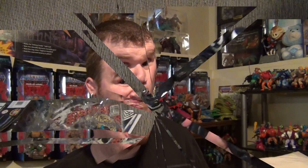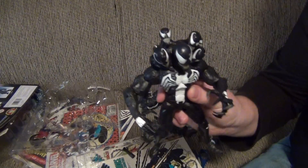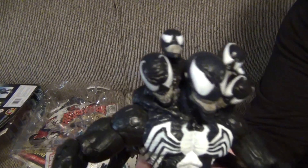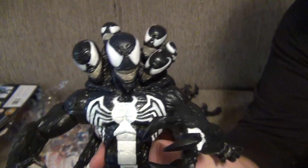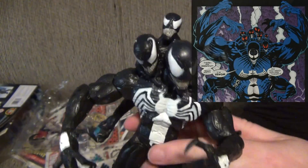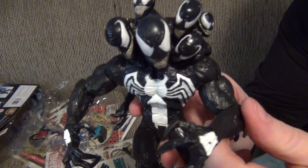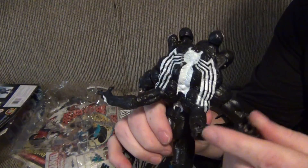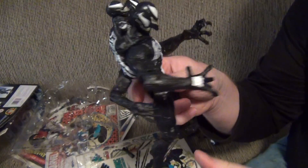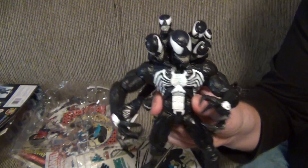Alright, so here we have Venom. This is the way he comes in the package, with the multitude of extra heads. He's got McFarlane's face, which is pretty cool, with the claws and the movable arms in the back. Everything is interchangeable — the hands, the faces, everything. You can get your Venom from any era, which is really neat.